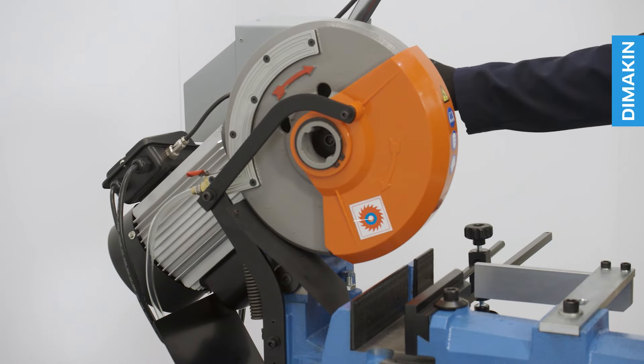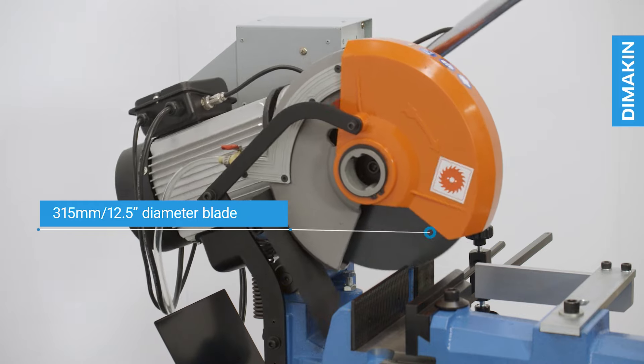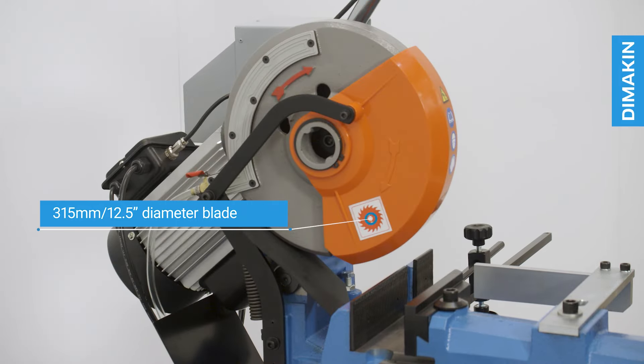As its name suggests, this model takes a 315 millimeter or 12.5 inch diameter high-speed steel blade, which rotates at a single speed of 44 rpm.